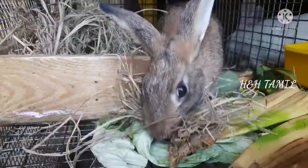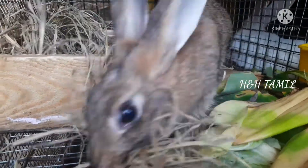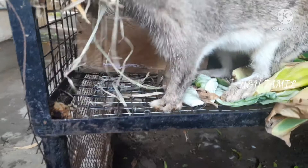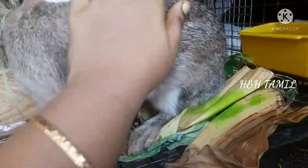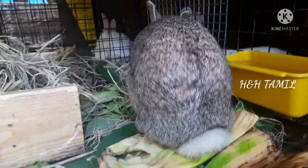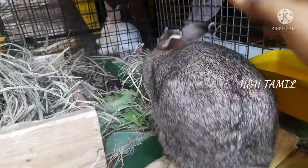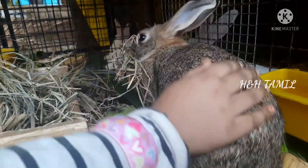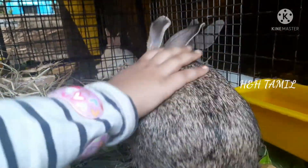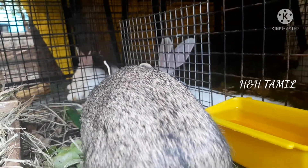The wax is a bit lighter. The trees are very dry, the trees are dry. We will keep the trees, we will check the trees. We are going to put a white cloth on the top of the cloth.